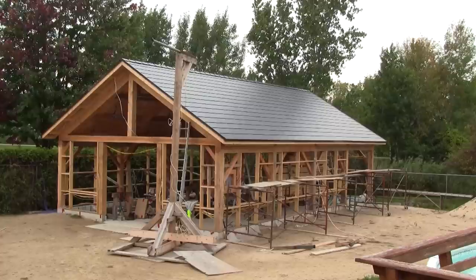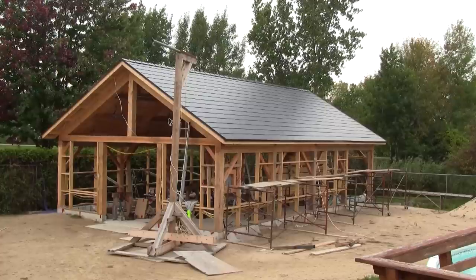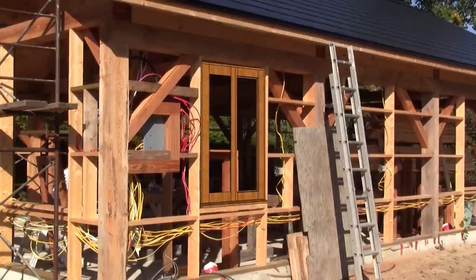Now that I have a roof over my head and a frame around the shop, I need to cover it all with planks. But before doing that, I really need to make all the window frames.